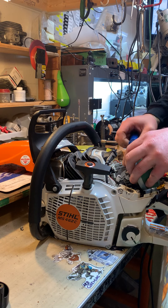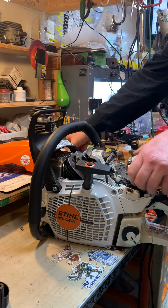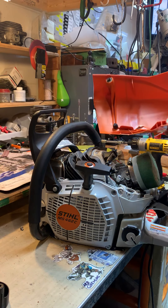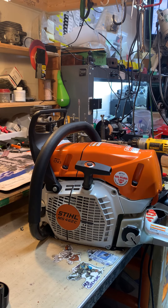Back to the saw — you just want to tighten that clamp up, get it nice and tight. You don't want that coming off. Then you can put your top cover back on and button her down.